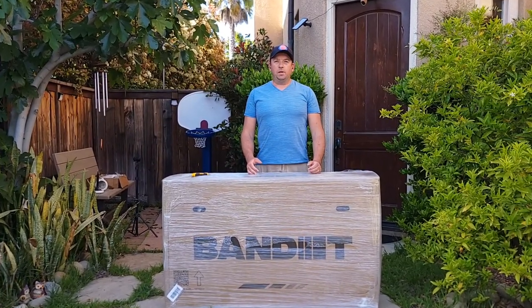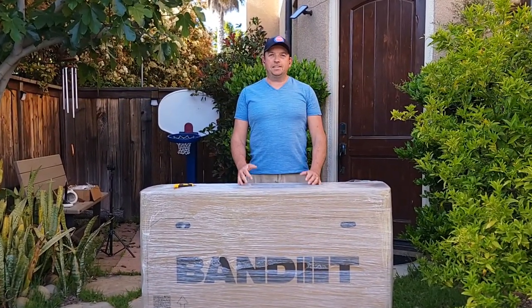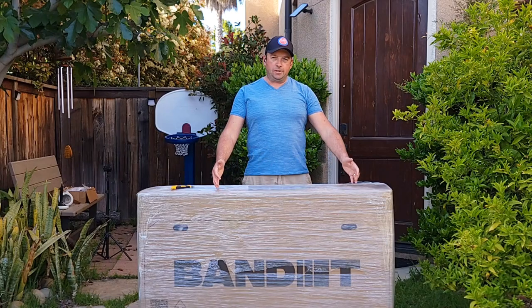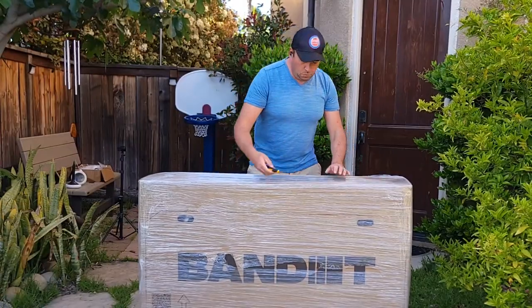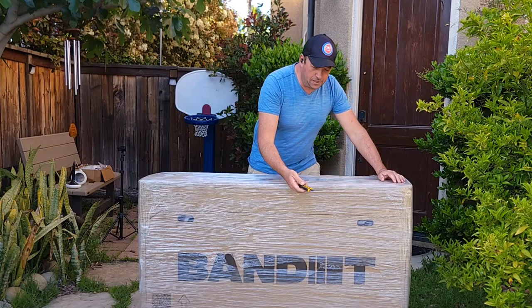Hello everyone and welcome to my channel. Today I'll do an unboxing of the new electric bicycle Bandit. This bike came in plastic wrapped, so I'm going to remove this plastic first and then do the unboxing.